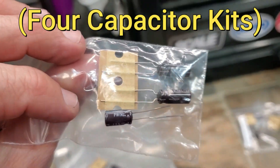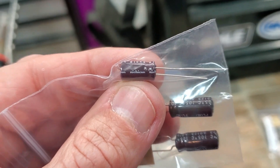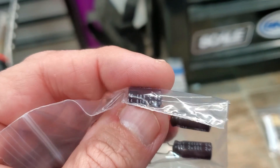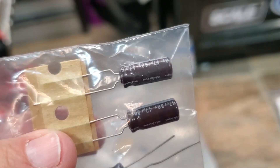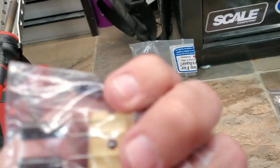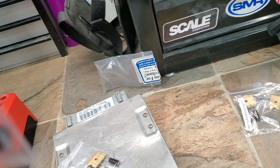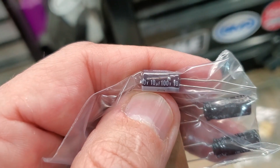Today we're going to go ahead and replace the most common three capacitors to go bad in these things. These are an upgrade over the factory. In my opinion there are two number one capacitor manufacturers right now — Panasonic and Nichicon. We just need to match them with the correct value: these here being 47 microfarad, and this one here is a 10.